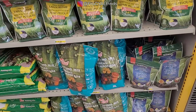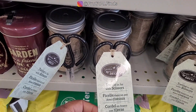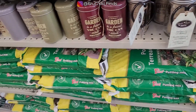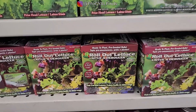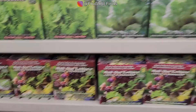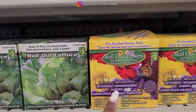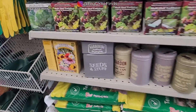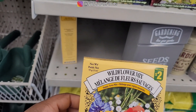What else have you got here? Twine in a jar with scissors — you just pull from the top, which makes it very easy. Some more little gardening things. Roll-out lettuce, different types. Roll-out flowers. 500 seeds — butterfly and hummingbird garden. That's what you want to attract. Cool. Wildflower mix, sunny area mix.